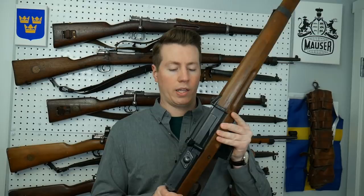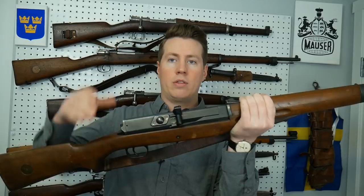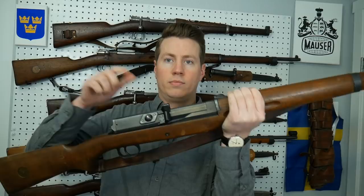So what most people do to sort of demonstrate how dangerous this action is — they'll take the magazine out, and I'll show you why they always do that in a minute. And then with the safety flipped off, when you push this forward and bring it all the way back, the bolt slams forward. A lot of people say that's super dangerous because this bolt is just flying forward without you doing anything, which is real sort of scary to a lot of people.